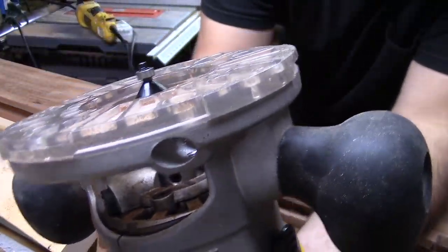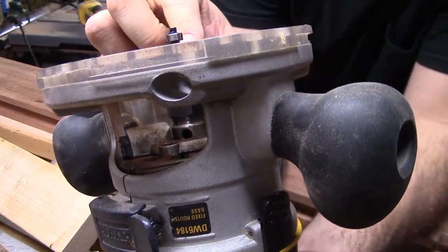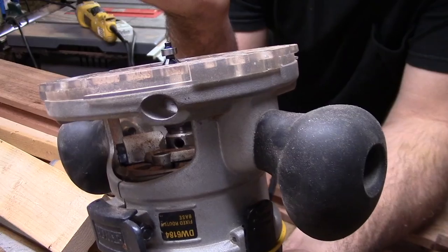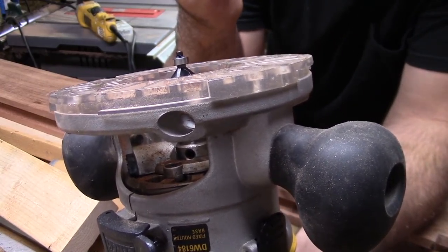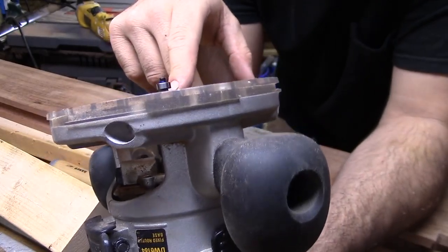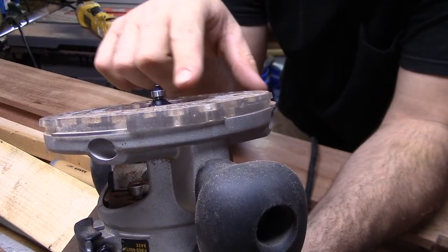This will end up becoming darker because of the way the grain is when I do my finish on it. What that will end up doing is making each piece stand out as its own piece and showing that they are separated, so that it makes you think about the joinery in it. I'm going to put a chamfer in all these pieces wherever I have an adjoining piece to another piece.